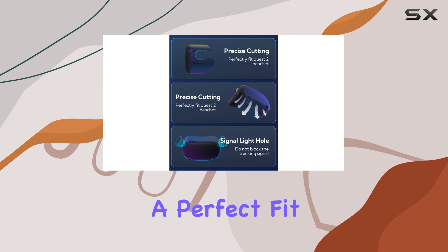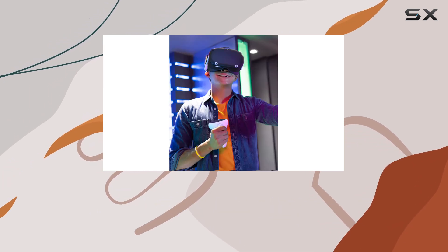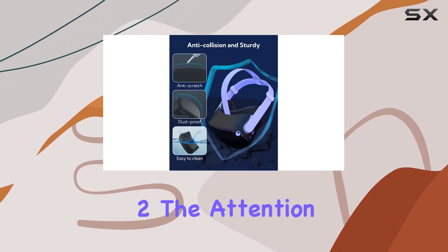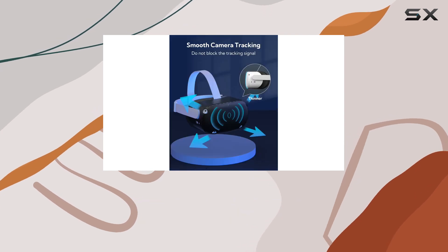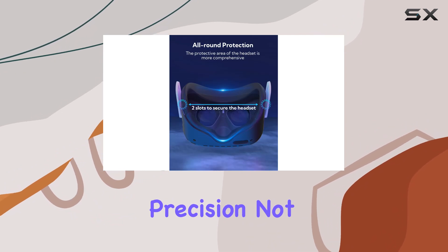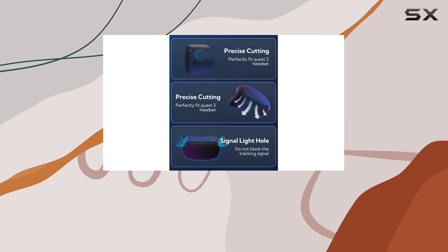Moreover, the shell boasts a perfect fit on the Oculus Quest 2. This isn't a one-size-fits-all solution, but a precision-designed cover that aligns seamlessly with every part of the Meta Quest 2. The attention to detail is evident, with each hole and indent fitting perfectly, making installation both convenient and straightforward. This level of precision not only enhances the protective aspect but also maintains the sleek aesthetic of your device.